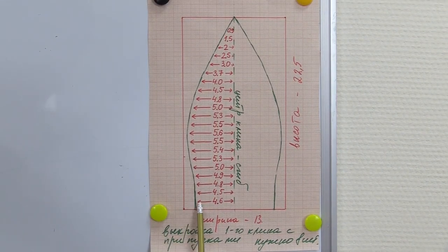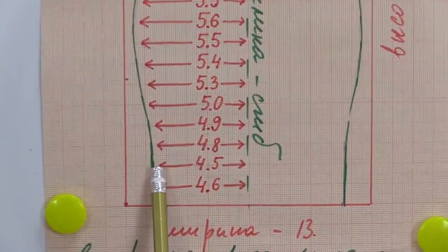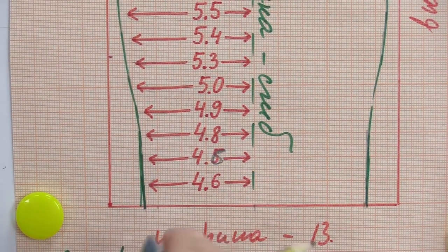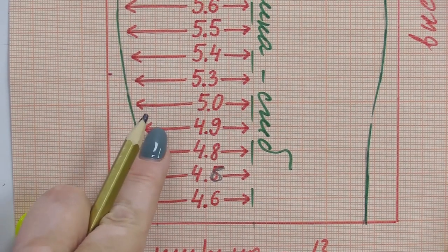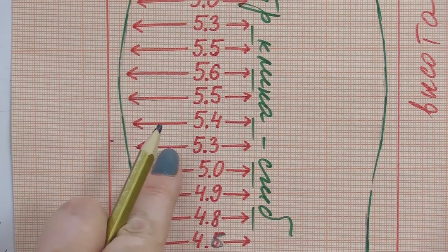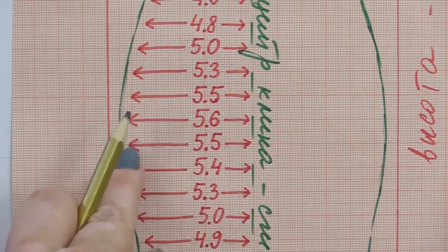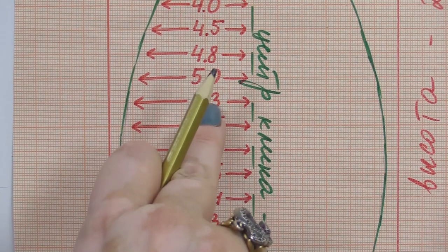Have a look at the measurements — the width changes each centimeter. On the first: 4.6 cm. Second: 4.6 cm. Third: 4.8 cm. Fourth: 4.9 cm. Fifth: 5 cm. Sixth: 5.3 cm. Seventh: 5.4 cm. Eighth: 5.5 cm. And ninth: 5.6 cm. After that, the measurements become smaller.